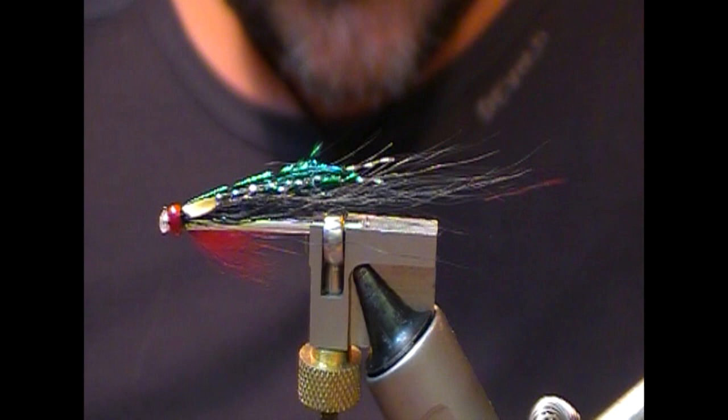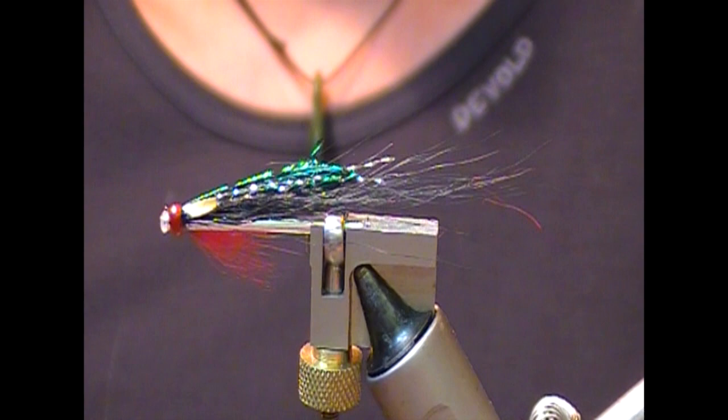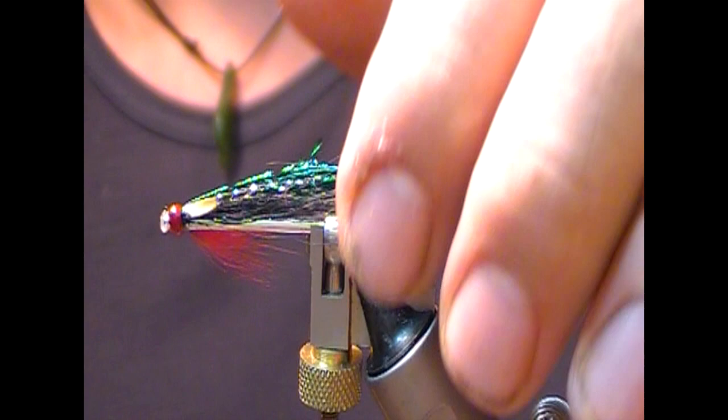And that is our Alexandra variant needle tube. Thanks for watching. If you like what you see, like and subscribe — there should be a button for you to do that now. Until next time, tight lines.